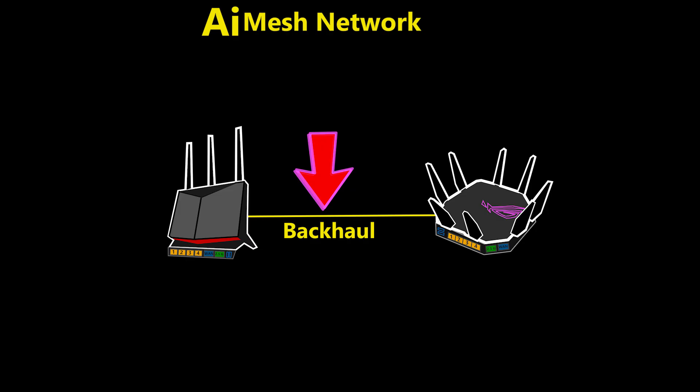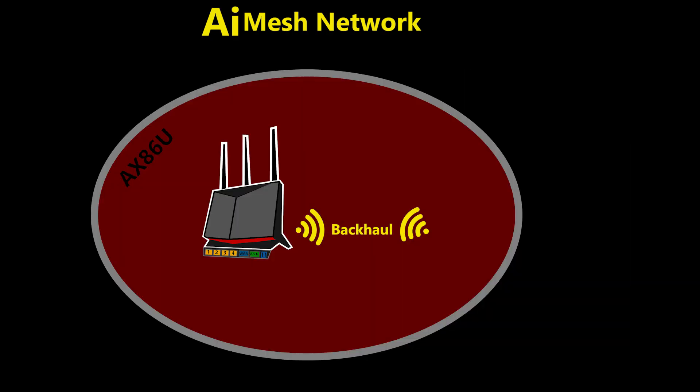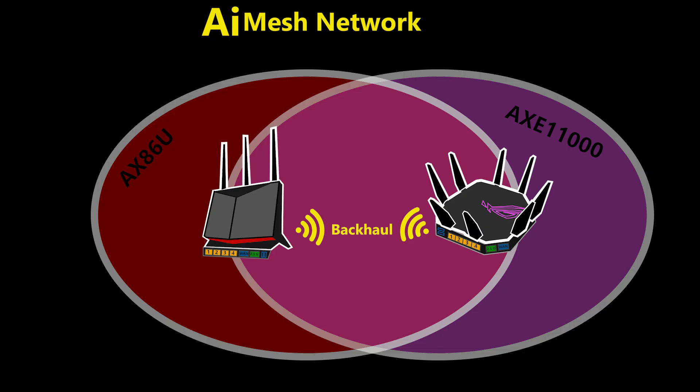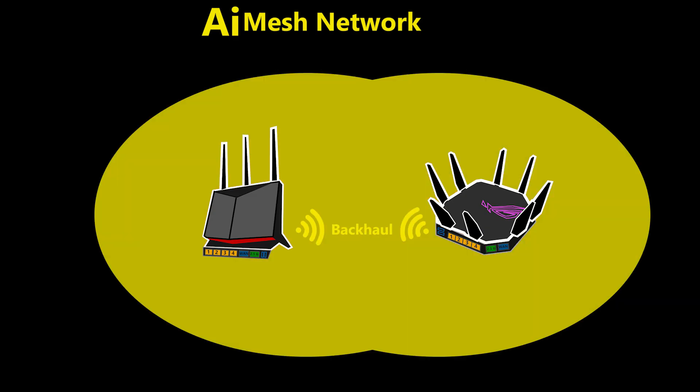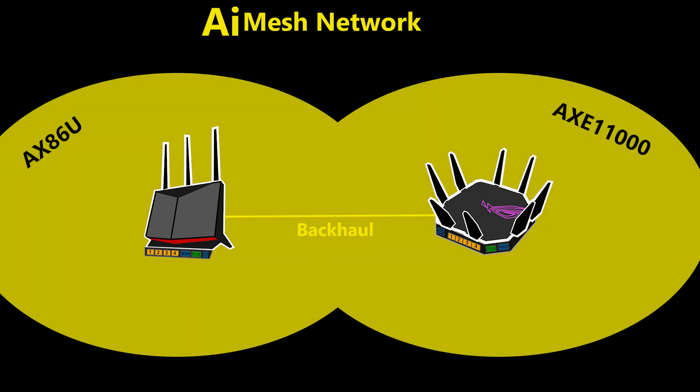Using a wired backhaul can even help increase the wi-fi range. If the backhaul is wireless, the routers have to be within wireless range of each other in order to connect, which limits the effective coverage area. But if the backhaul is wired, wireless is only used for the clients and not for connecting the routers to each other, so the coverage area could be much larger.